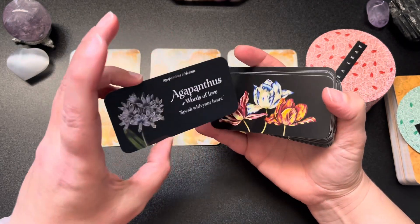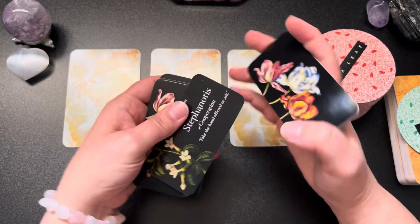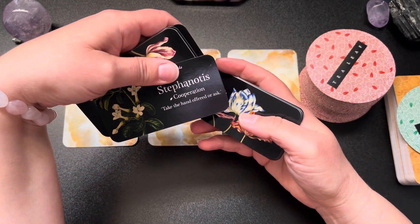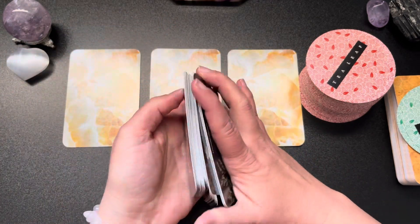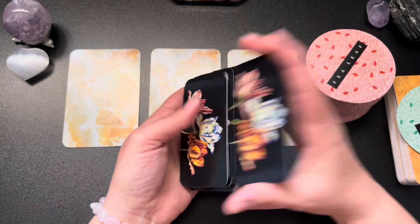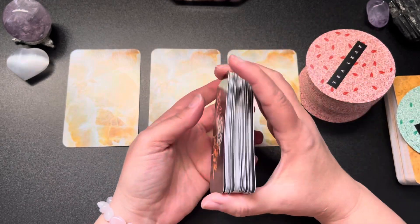Words of love — speak with your heart. Beautiful, that's maybe a message for someone. Cooperation — take the hand offered or asked. Beautiful. Apparently the cards wanted to get a few extra messages out there.